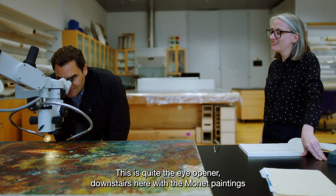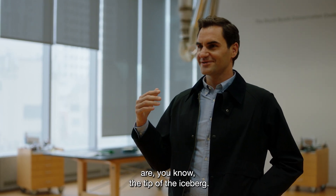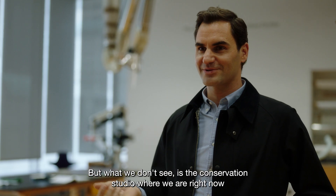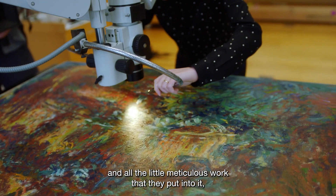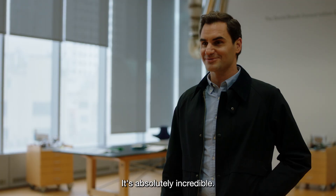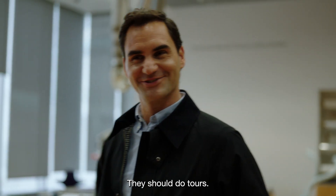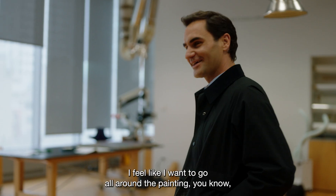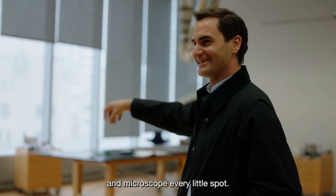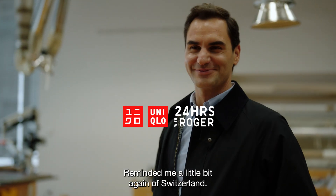This was quite the eye opener. The Monet paintings downstairs are, you know, the tip of the iceberg. What we don't see is the conservation studio where we are right now, with all the little meticulous work that they put into it to make it perfect. It's absolutely incredible. I don't know, do they do tours here? They should. I feel like I want to go all around the painting and microscope every little spot. You did find a mountain. I did find a mountain — reminds me a little bit of Switzerland.